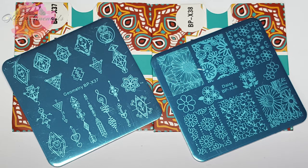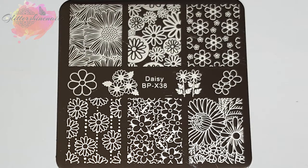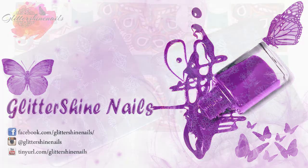These two small square plates from Born Pretty are from the BPX range — BPX 37 and BPX 38. They are really making some fantastic stamping plates and I've got lots and lots to share with you over the next few weeks. Make sure you're subscribed and have the bell notification on so you'll know when I upload. Also if there's anything you'd like me to do in a video using a particular nail tool that I have, just leave a comment below and I'll see what I can do.